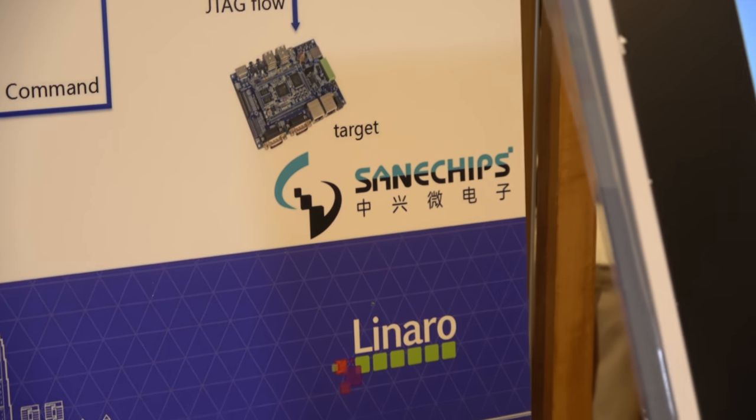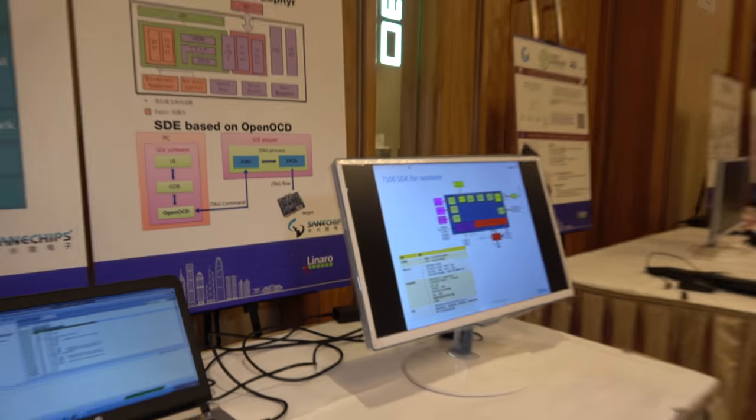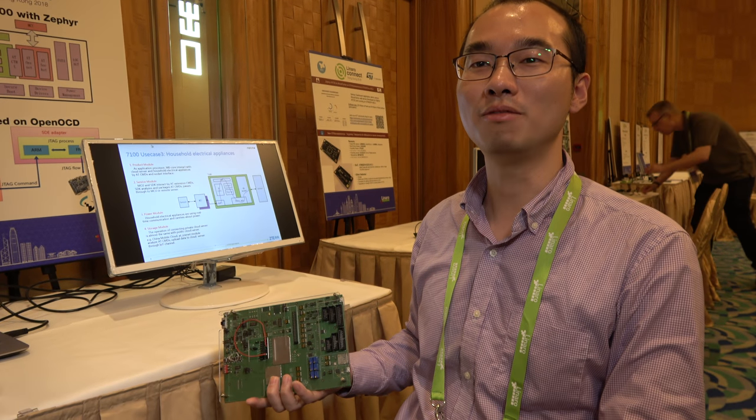So we hear Linaro connect with SaneChips. Who are you? I am Xin Zhou from SaneChips. SaneChips is a chipset company — a sub company of ZTE, right?